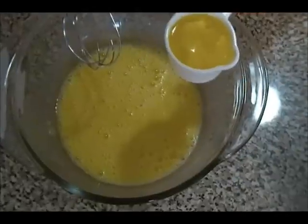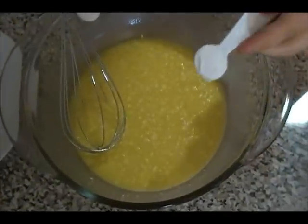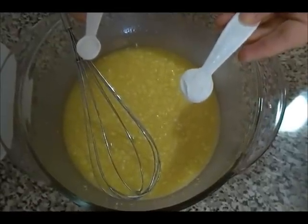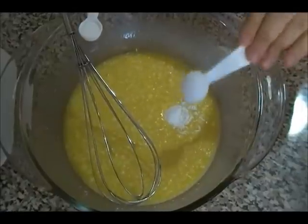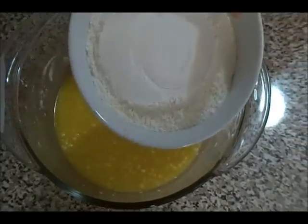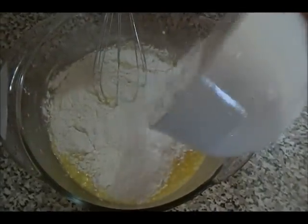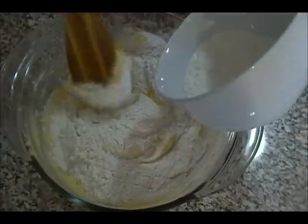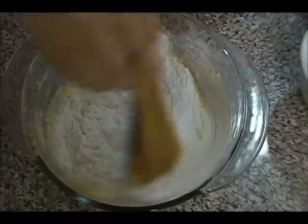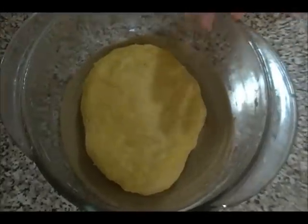Begin by mixing all the eggs together. Next, add the room temperature melted butter, one teaspoon of baking powder, and half a teaspoon of salt. Then add the flour — divide it in two portions, adding about one and a half cups first, then the rest. Use a wooden spoon or your hands to work it into a nice firm dough.